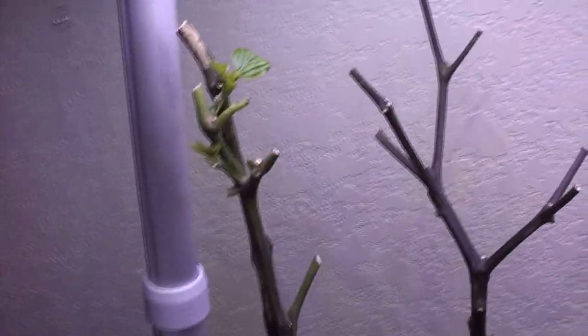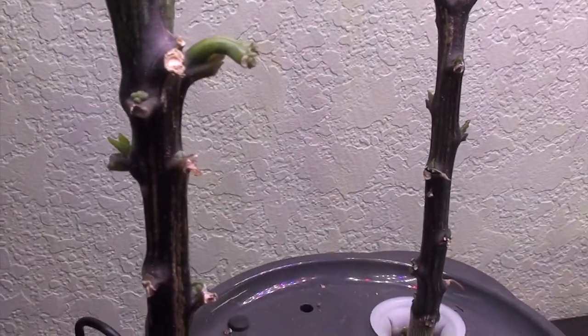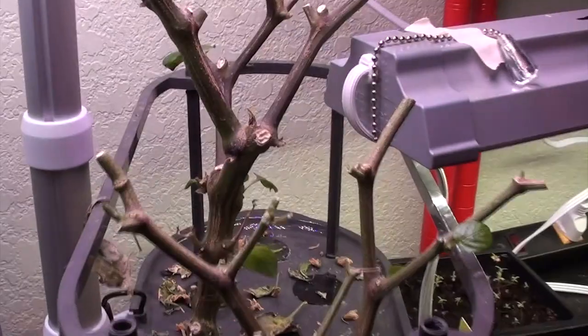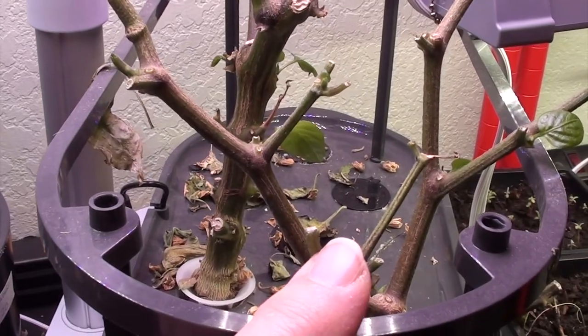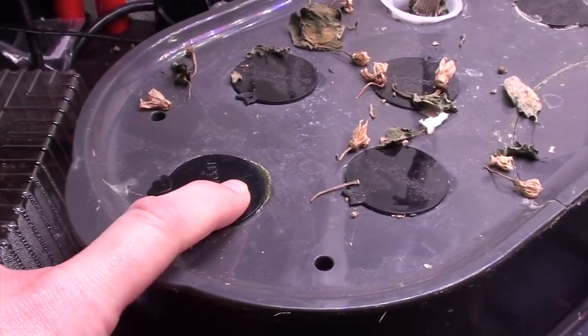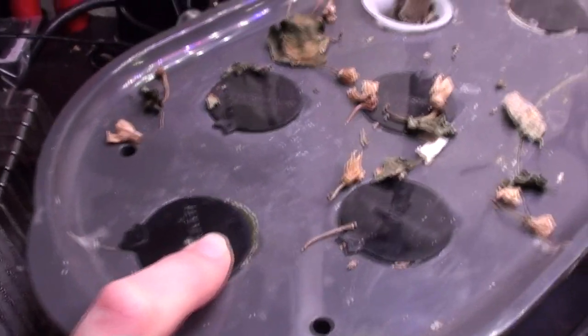Over here we have the Mini Jalapeno. As you can see, it has been absolutely decimated, but it is coming back. You can see there's growth all along here, so it's pushing out growth. This one is just starting to show signs of growth as well. I also gave this one the same treatment. This was the snacking pepper, and this is the Pretty and Sweet. As you can see, there's only two in this one because I removed one.